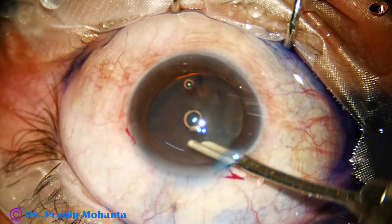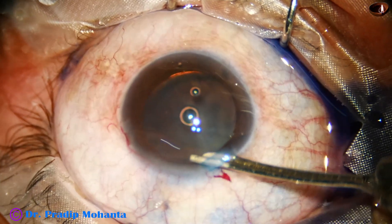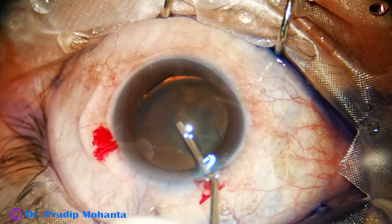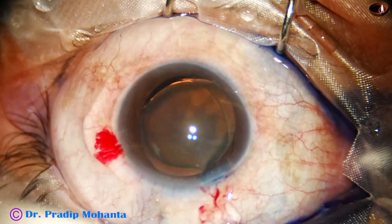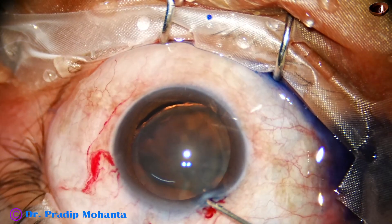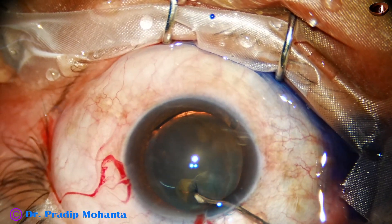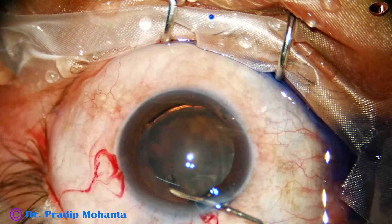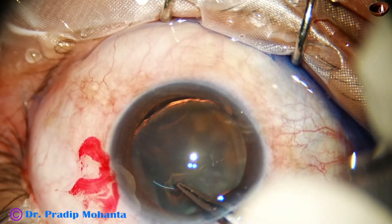The idea of plugging the dehiscence area is to prevent the dye from going into the anterior vitreous. If it goes into the anterior vitreous, we lose all the red glow. So we should plug the dehiscence area with any combination of sodium hyaluronate and chondroitin sulfate, and then start staining.